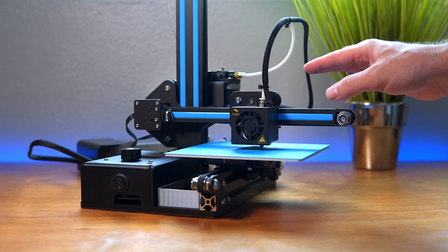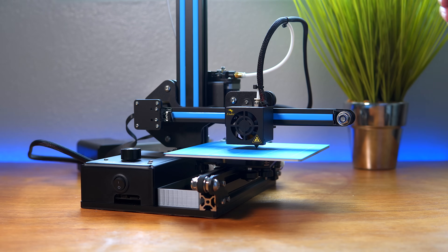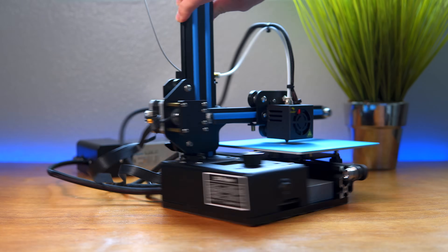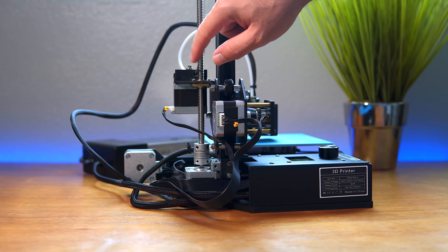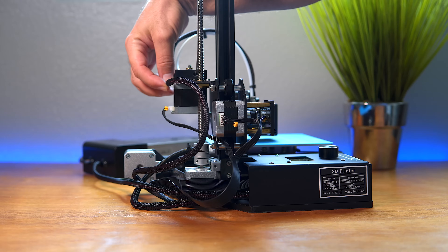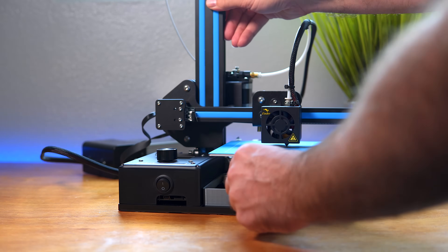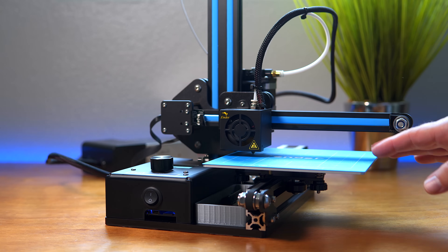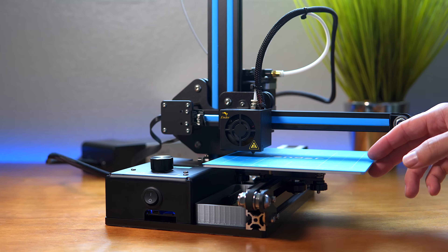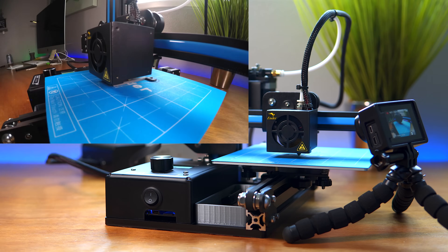Now that everything's back together and super solid with good motion, we can go ahead and print something. One of the things we're going to need is a little filament guide here, because it always wants to touch the lead screw. It'll also hold this cable here so it's more neat around the printer. I'm excited to see what kind of print we get. I'm not going to use any glue — let's hope for good adhesion. I'm printing at 0.1 millimeters for good quality since it's a small part, it's going to be solid, and the speed is only 40. Everything is looking good.